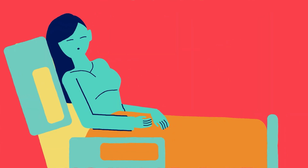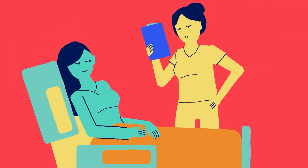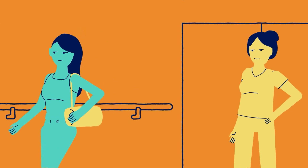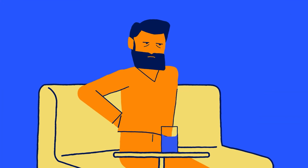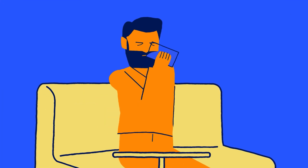After the procedure, you'll be moved to recovery so the anesthesia side effects can wear off. You'll need to stay a few hours for observation and can be discharged home either the same day or the following morning. Expect some discomfort including hip pain, soreness, fatigue, and bruising. Paracetamol and rest are recommended, and any discomfort should resolve within a few days to a few weeks.